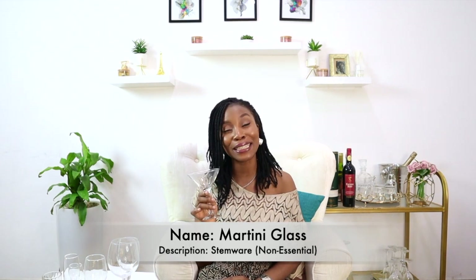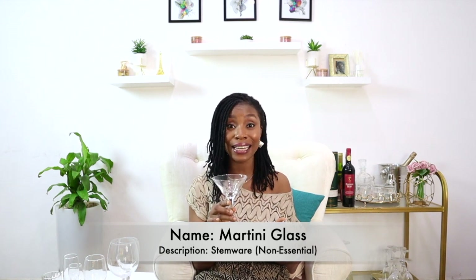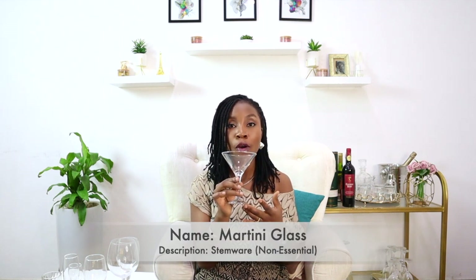The second non-essential glass is also a stemware — this is a martini glass. There's just something about a martini glass that makes me feel all fancy. As you can see, a martini glass is very different from all the other stemware we've been looking at. The rim is very wide, and the bowl is really short — it starts to widen right from the base all the way up to the rim.